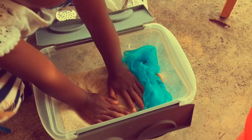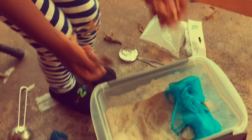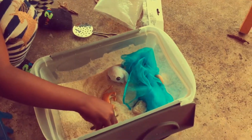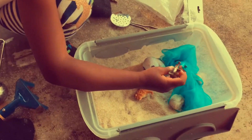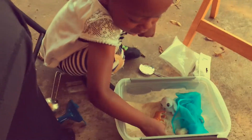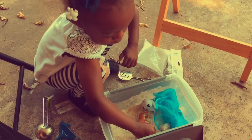Now that our treasure is all buried, let's add some friends. We got some friends right here that we can add in. The elephant went to the beach! Right now she is working on her imaginative play where she is using her animals and creating a scenario with her imagination. She's developing and creating those sparks in her brain.